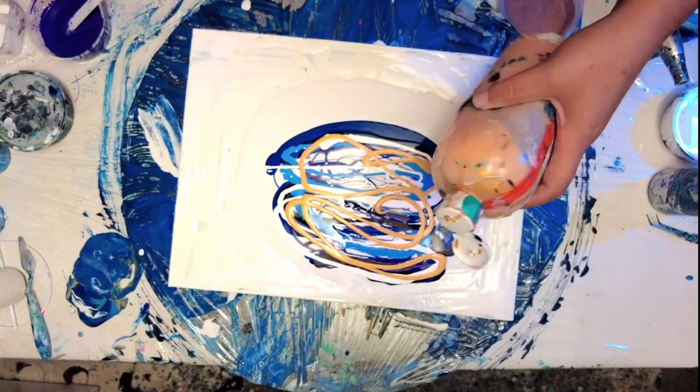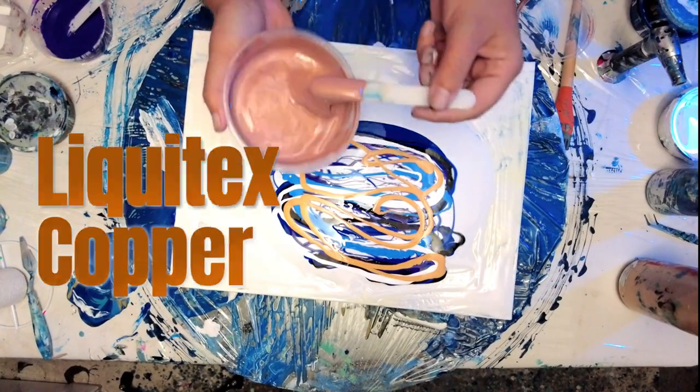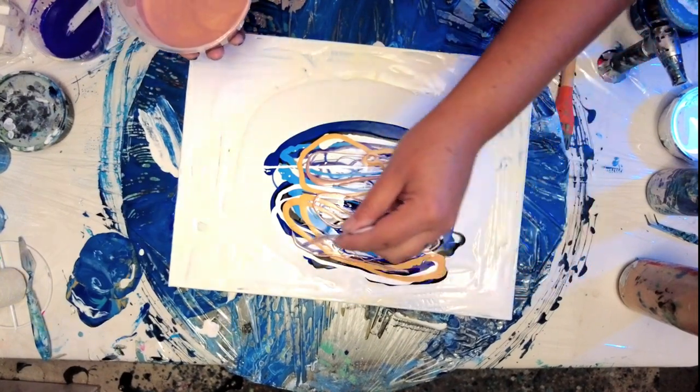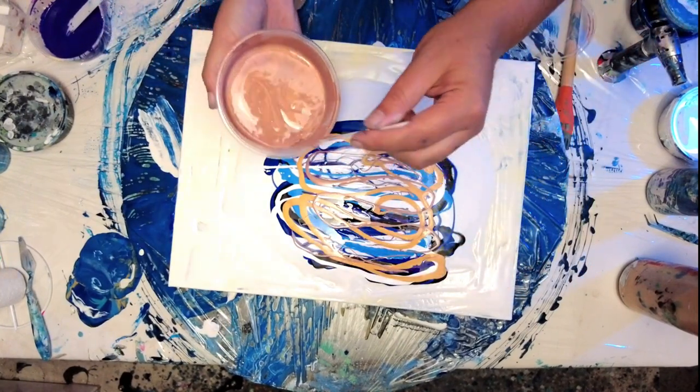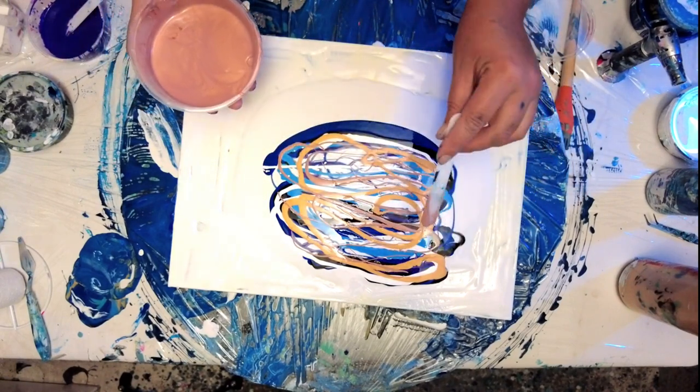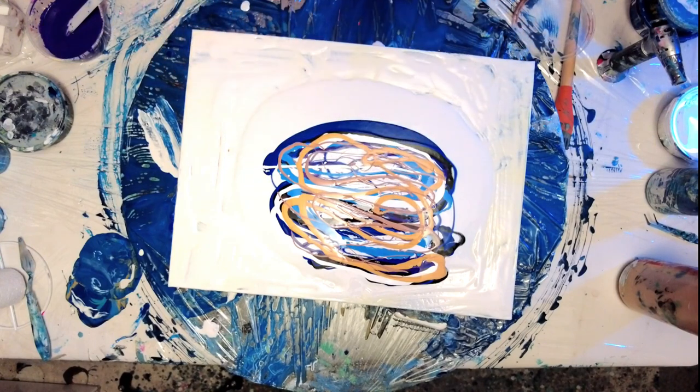A metallic gold — this is a lighter gold — and then I finish this area off with a copper bronze. It's going to complement the violet really well and it just gives a depth to the metallics and the goldens.